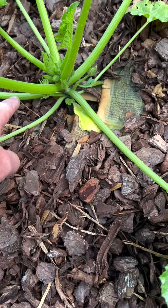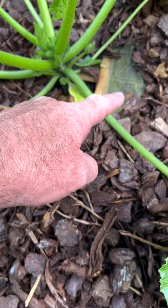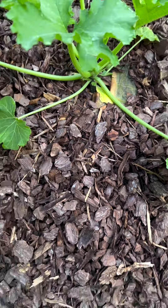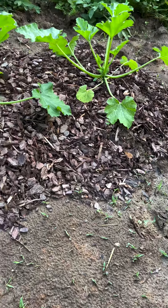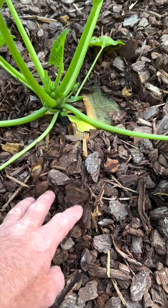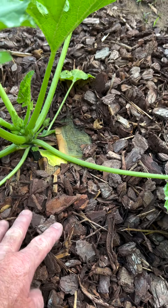...newspaper down around the plant, like a square, about six pieces, and put this bark mulch on top — about three inches thick. Squash bugs like dirt; they don't like this kind of stuff because it's dry.